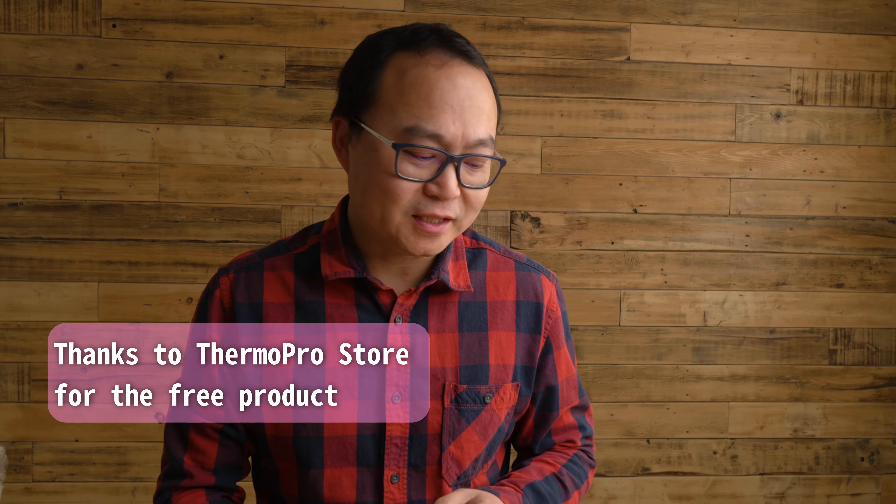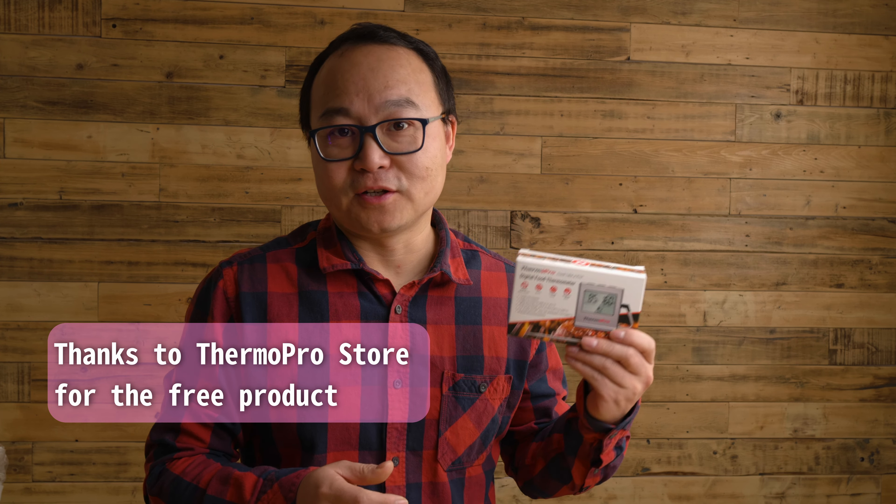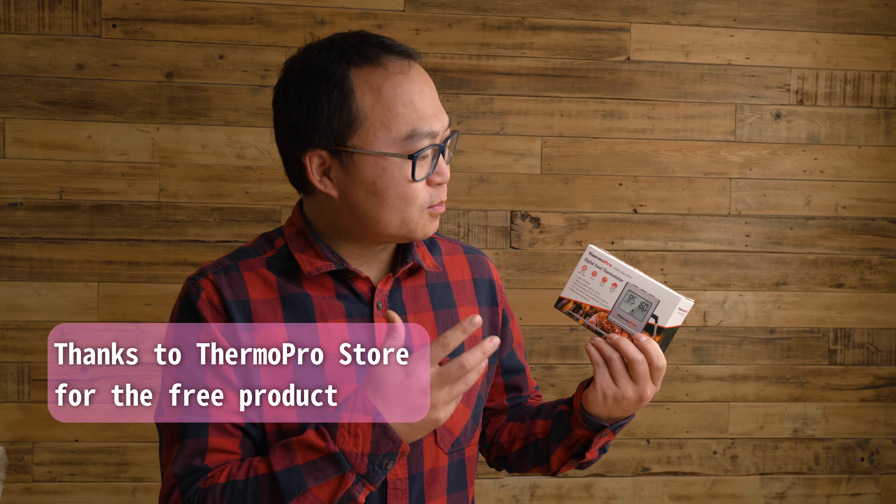I like roast beef but I think it is hard to make, and I always hesitate to cook it myself. But today I got ThermoPro — it is a thermometer that can detect the temperature inside the meat while it's cooking. In this video I'm going to do an unboxing and use it to cook my roast beef. Let's get started.